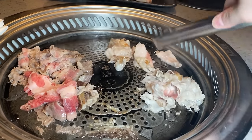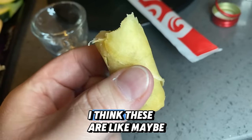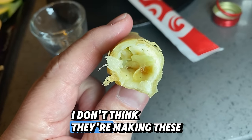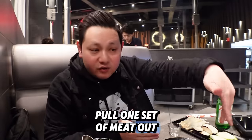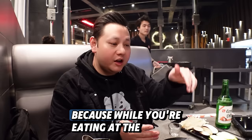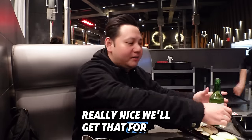All right, I gotta turn these a little bit. Let's try this spring roll. It's crunchy, but for some reason inside it tastes really mushy. I think these are maybe frozen — I don't think they're making these fresh. When you pull one set of meat out, throw in your next one, because while you're eating it the other one's cooking. Time for another drink — really nice.